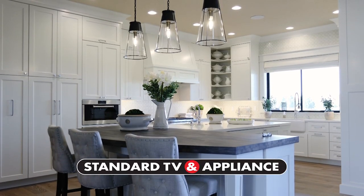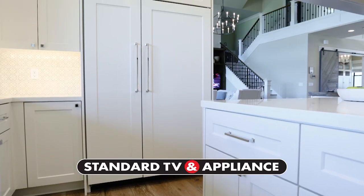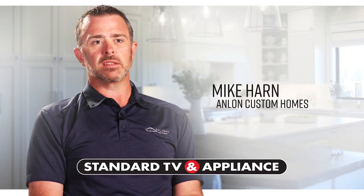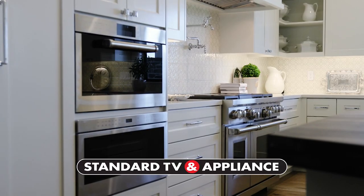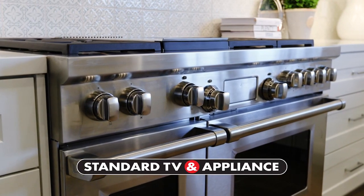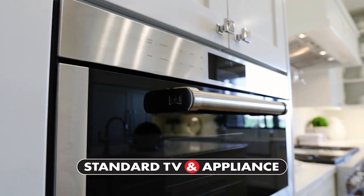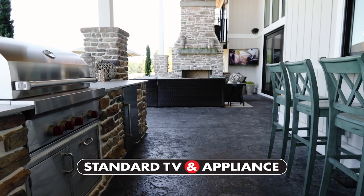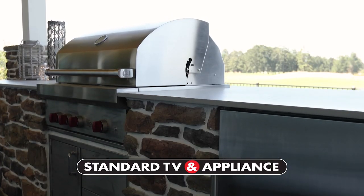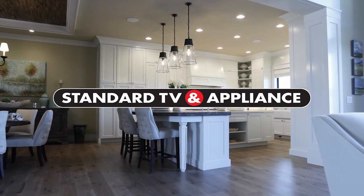Why do the finest builders shop at Standard TV and Appliance? One of the advantages of having an educated salesperson is that when we come in describing exactly what we want, they're able to give us a few different options. We may have thought we knew exactly what we wanted, but we were educated on the process to make the most informed decision. Standard can make your dream kitchen a reality — setting the standard since 1947. Standard TV and Appliance.